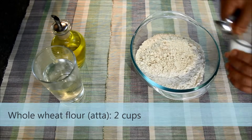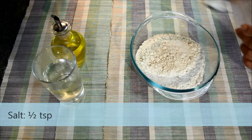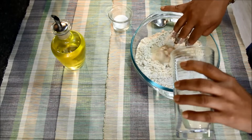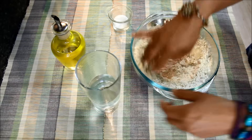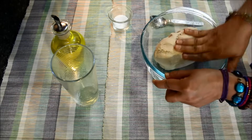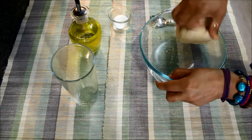To the flour I'll add half a teaspoon of salt, and now I'll add little water at a time and knead a soft and smooth dough. I've used almost one cup of water to knead the dough. Now I'll take some oil in my hands and smoothen the dough a little bit more.